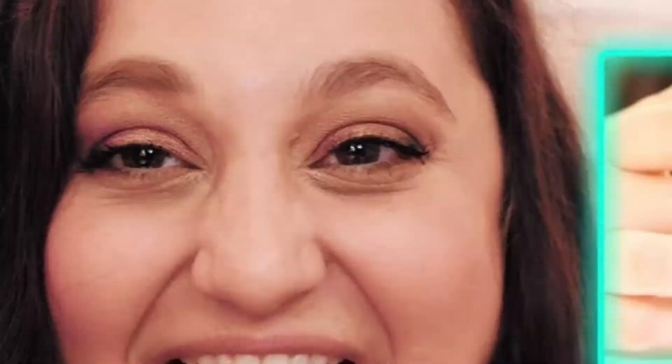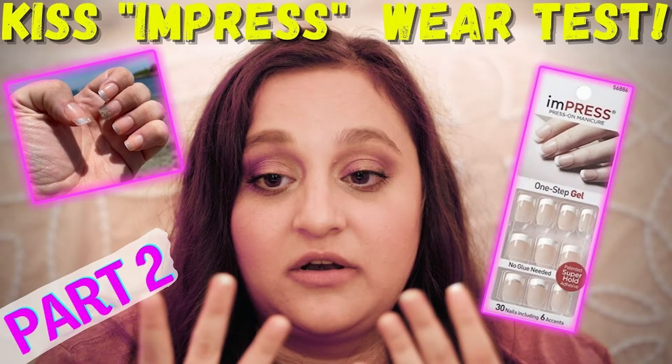First was my initial try-on, and then the second was updates and my reviews throughout the days, how long it lasted, et cetera. At the end of that, I decided that I did think they were worth the price — I liked the Kiss Impress nails. But I am here today because I have found amazing stick-on nails that I super highly recommend. I love them, and they're so much better than the Kiss nails, which I didn't even think was possible.